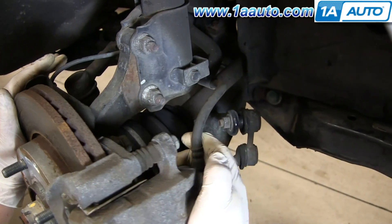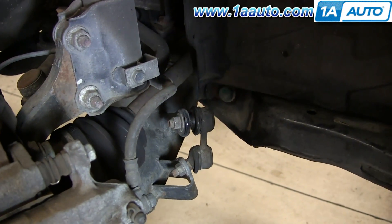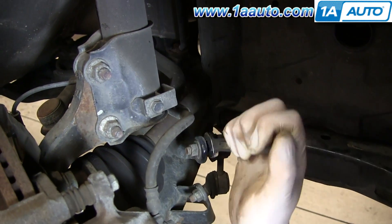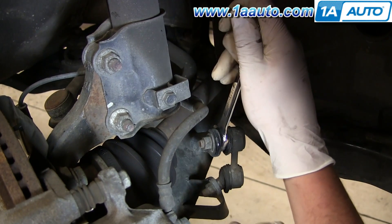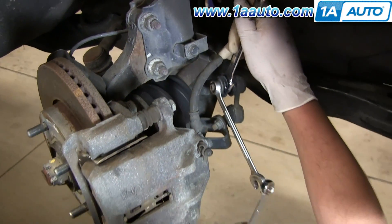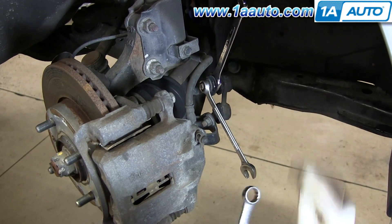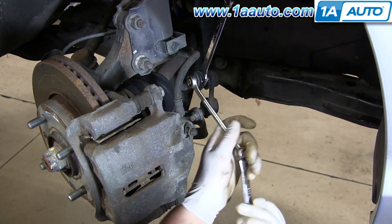I'm going to turn the wheel to get a little better access for my wrenches. I'm going to use 14mm wrenches to hold the back side of the sway bar link and for the nut. I'm going to put a wrench in here to help me get a little bit of extra leverage to break the nut free.